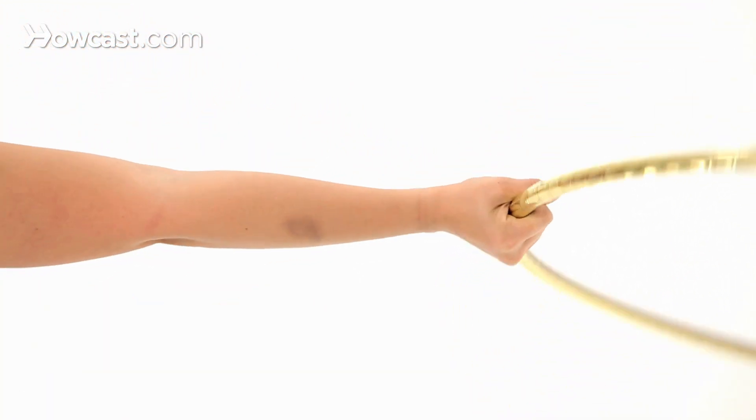Wrist forward is now facing forward, wrist up, and then I'm back to the front again.